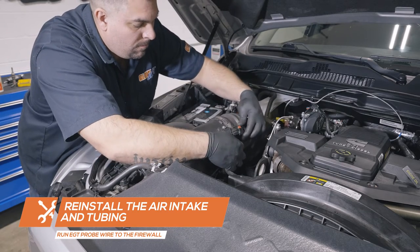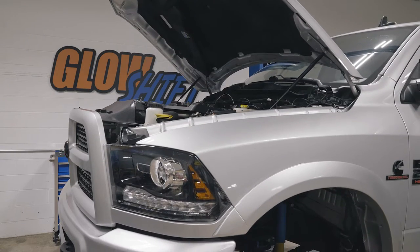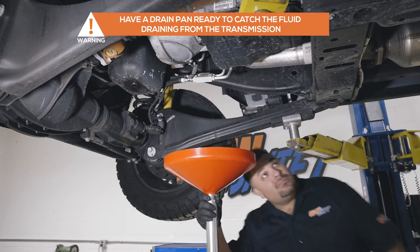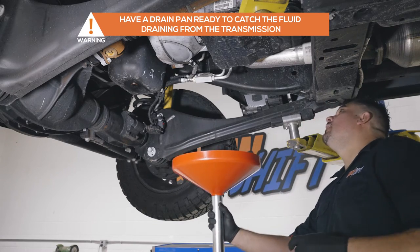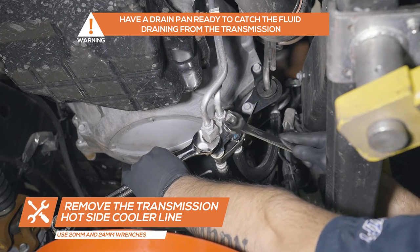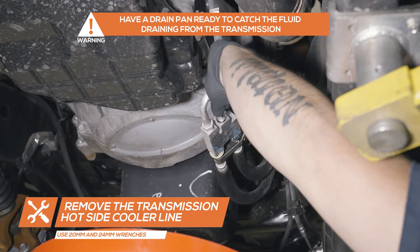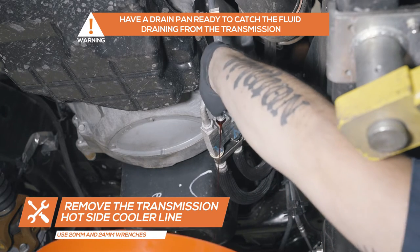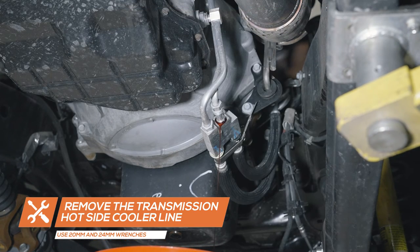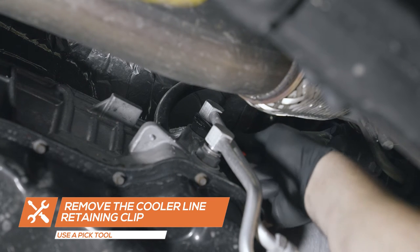If you purchased the gauge package with the transmission temperature gauge, start by safely raising the vehicle if it is not already raised. Using a 20mm and 24mm wrench, loosen the transmission hot side cooler line. Be sure to have a drain pan ready to catch the fluid that will drain from the line. Using a pick tool, remove the retaining clip and remove the line from the transmission.